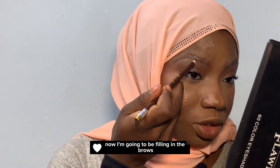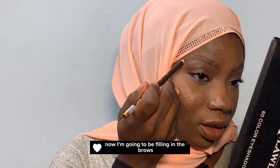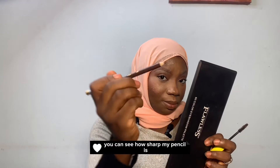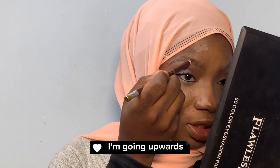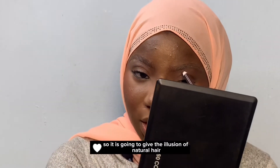Now I'm going to be filling in the brows. You can see how sharp my pencil is — let it be sharp all through. I'm going upwards, so it's going to give the illusion of natural hair.